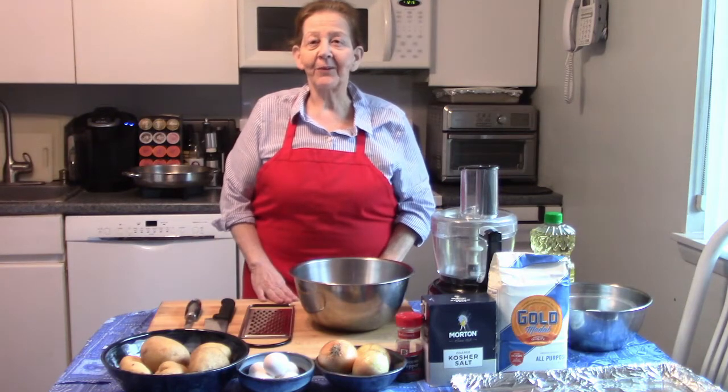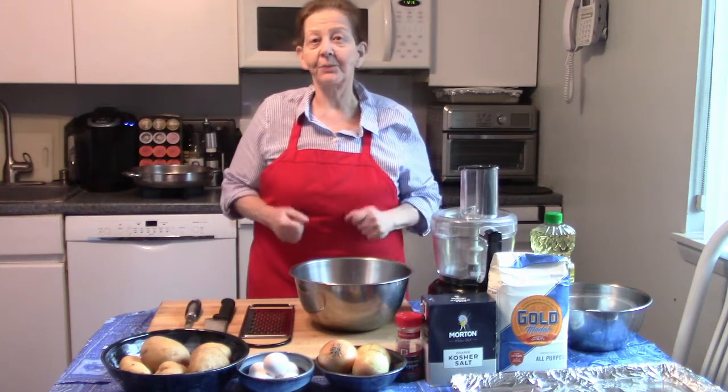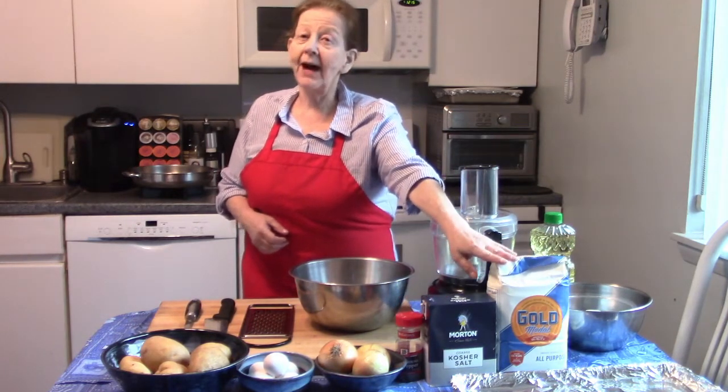Latkes are fun to make, and I'll tell you what the ingredients are. Big surprise: potatoes, onions, eggs, salt, pepper, flour.